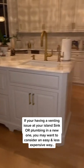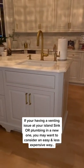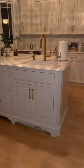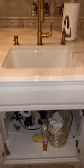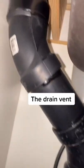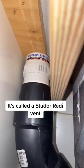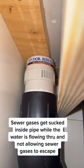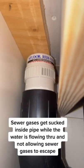If you're having a venting issue at your island sink or plumbing in a new one, you may want to consider an easy and less expensive way. It's called a Studer Ready Vent. Sewer gases get sucked inside the pipe while the water is flowing through, not allowing sewer gases to escape.